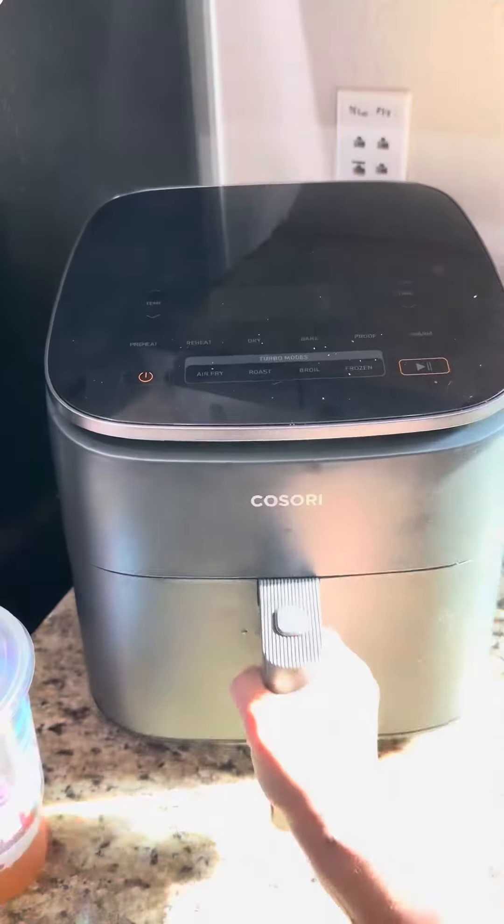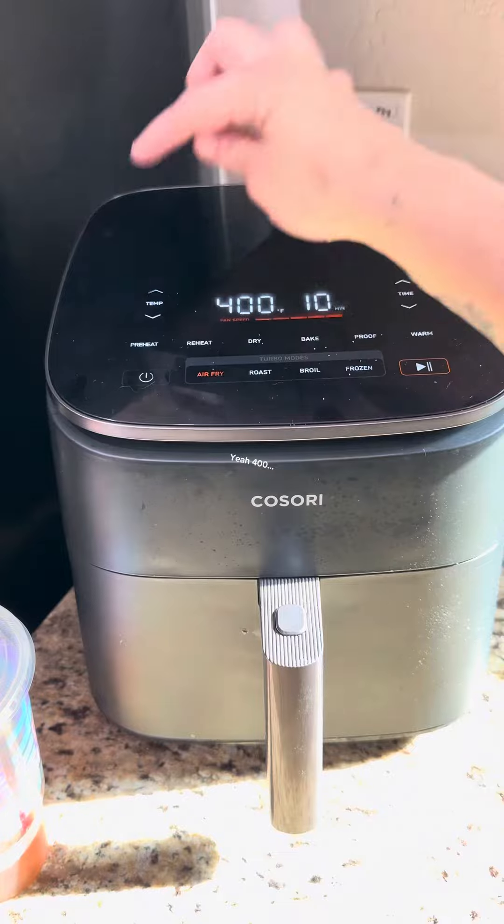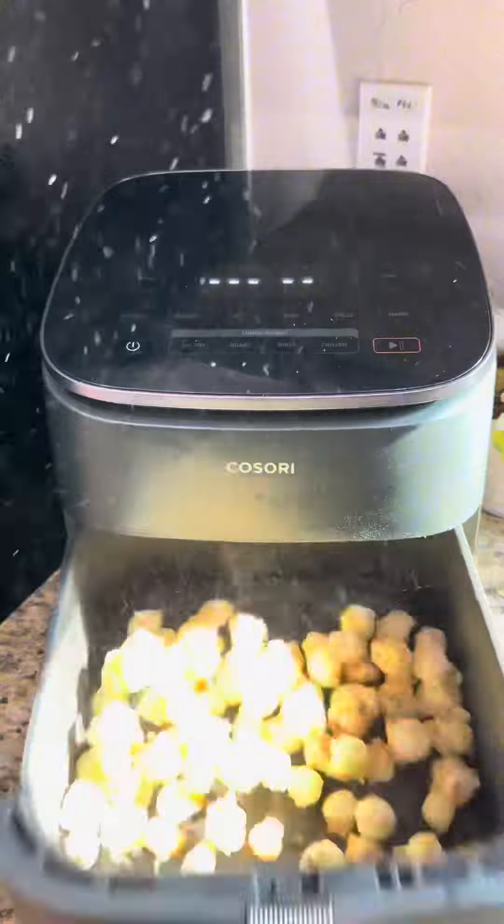Spread in the air fryer and cook at 400°F for 10 minutes. But toss halfway through — really shake them up — and then finish cooking.